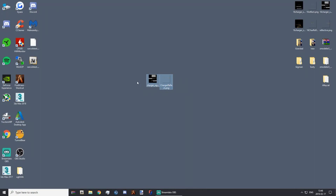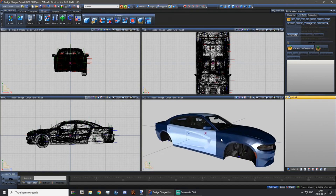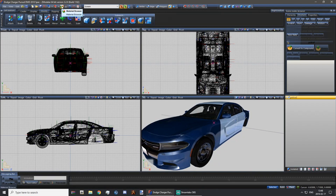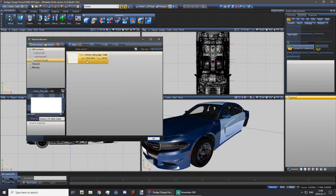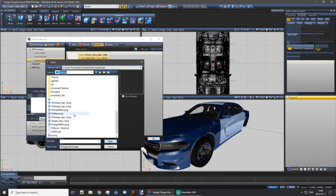If you've done everything correctly you should have your livery and your reflective transparent livery. Now load up ZModeler. Once we're in ZModeler and have our model here, go to your texture browser and find your livery — mine's called 'livery_charger' — and replace it with the one you made earlier, just the normal one, not the reflective one.